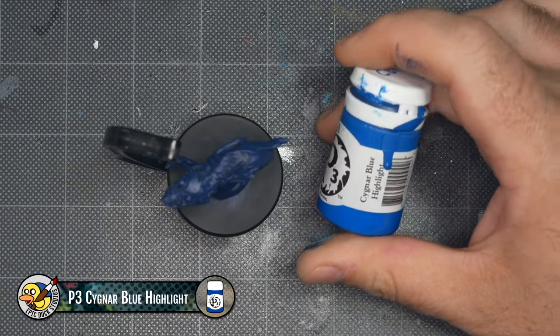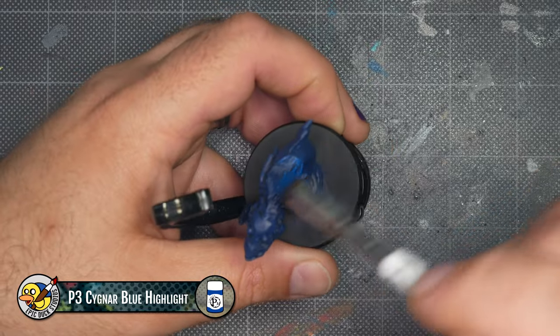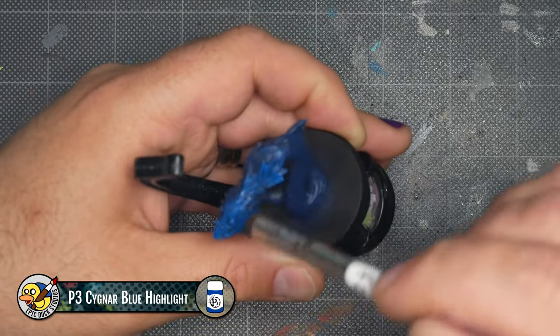Next I'm moving on to a brighter mid-tone blue, in this case P3 Signar Blue Highlight. I'm using more of a dry brush approach now, unloading the paint from the brush and letting some of the deepest details show the darker blue.